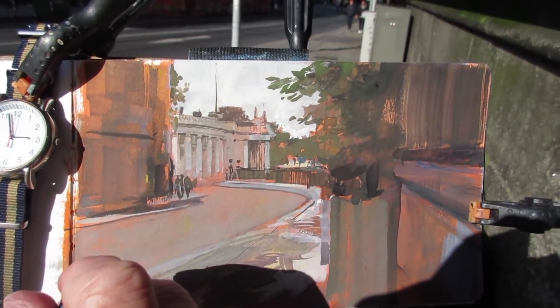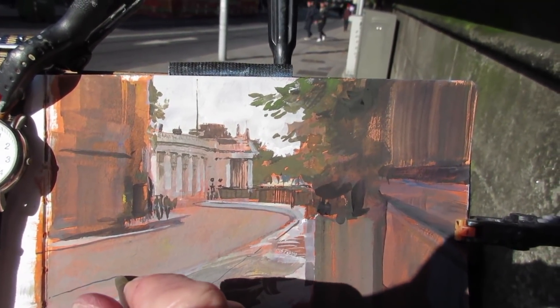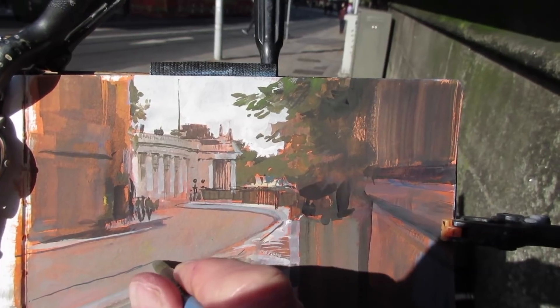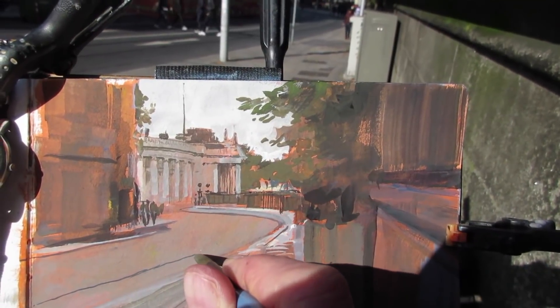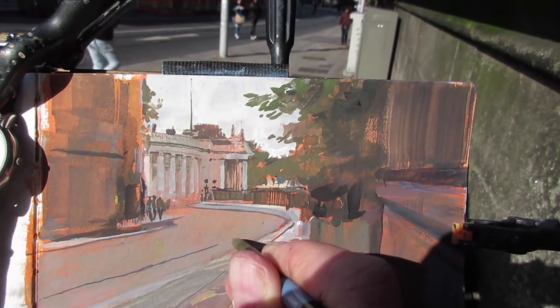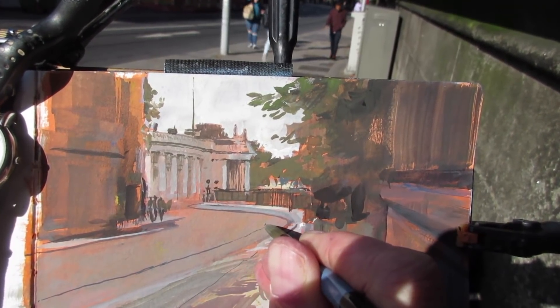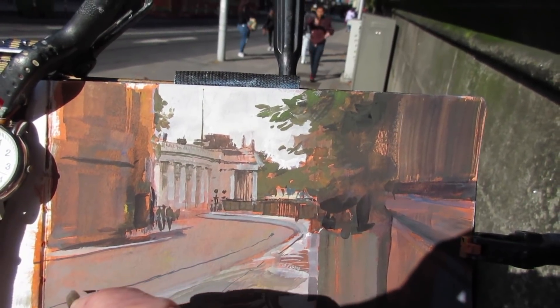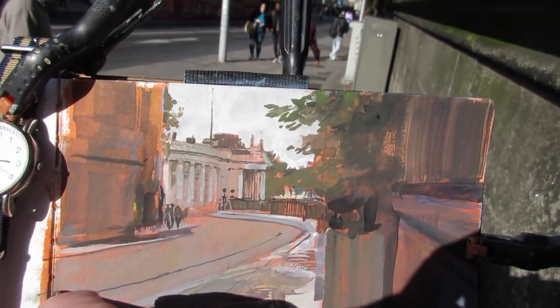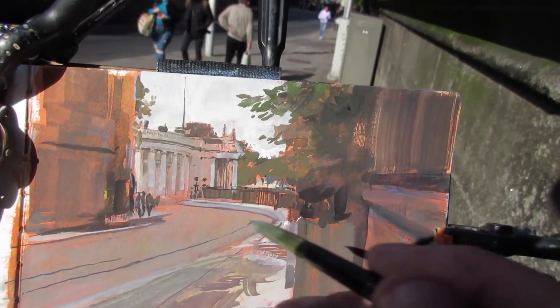Dublin has a great bus and train system, but one of the most favorite things is the Luas — the tram or trolley system, the light rail — which travels right through this point that I'm painting. And that's why I'm trying to hold my breath to paint the tracks for the Luas. The word Luas means speed in Irish, but I'm taking my time to paint these rails or else they'll look wacky.